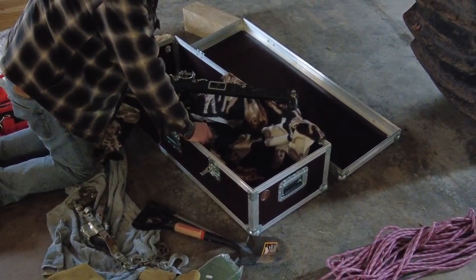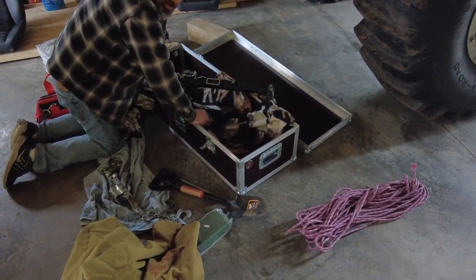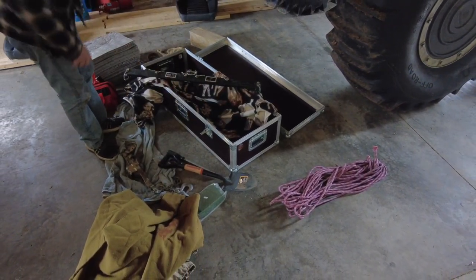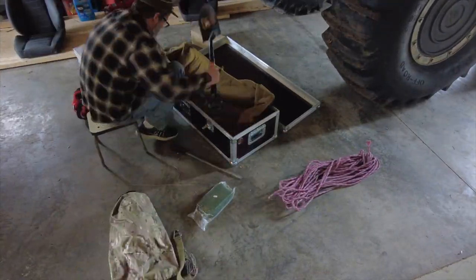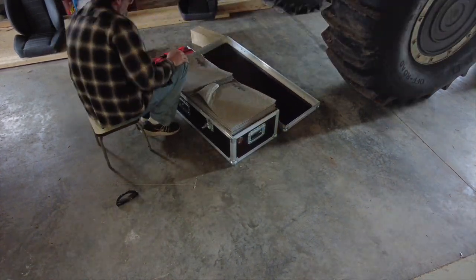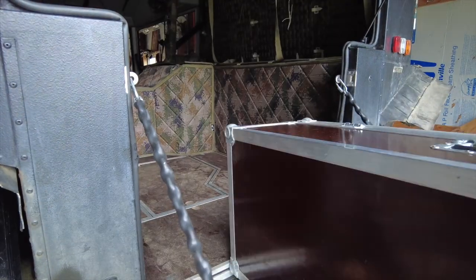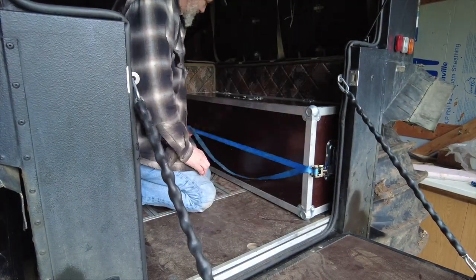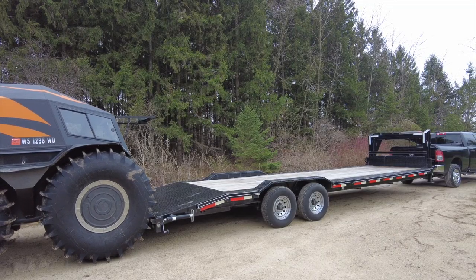So that's kind of it. I'll show you putting it in the back again, but that's everything that I have in here. I'll get everything packed away and be back with you in a second. That pretty much concludes this video.